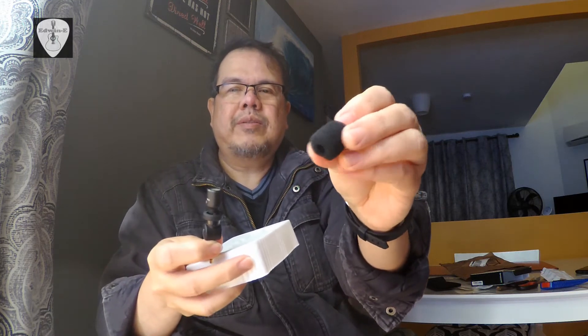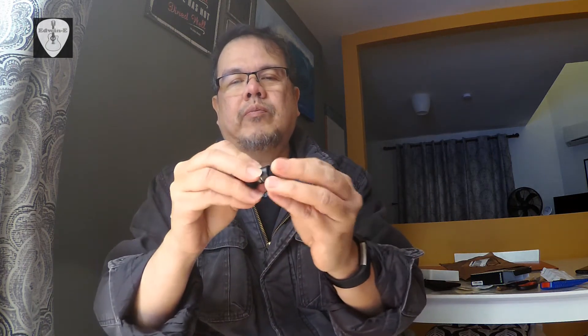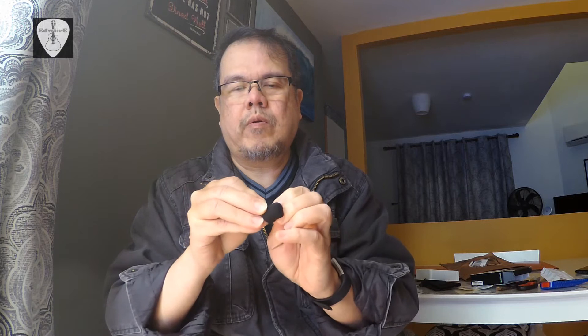It also has a filter — a dust filter or pop filter, maybe a windscreen, something like that. You can put this here — it's a bit tight — but you can fit it on.